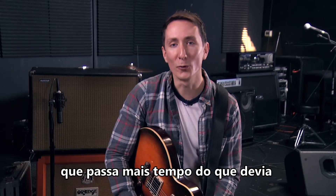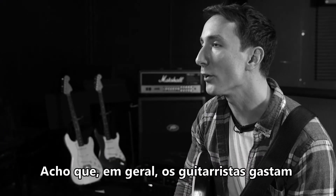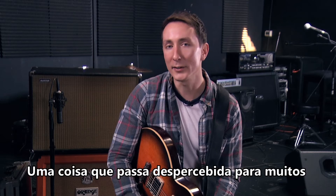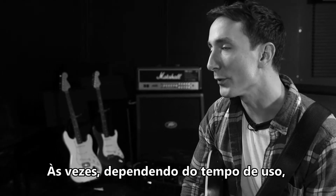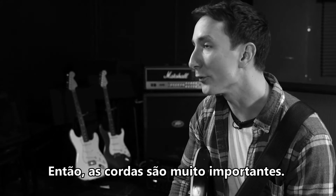I'm definitely not the only guitarist that spends more time than I probably should trying to find the perfect guitar or the perfect amp. I think guitarists in general spend a lot of time looking for the perfect tone. But one thing I think a lot of guitarists overlook is how important strings are in getting to that tone. Think about how your guitar sounds right after you've changed your strings — sometimes it can make a guitar sound like a brand new instrument. So strings are important.